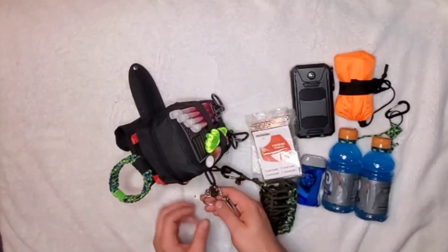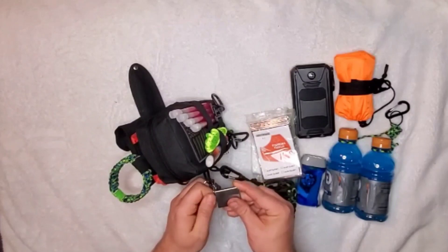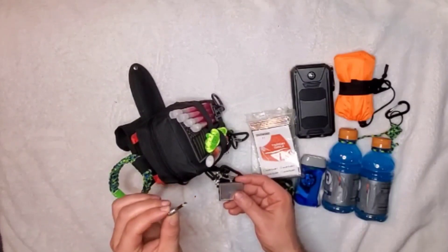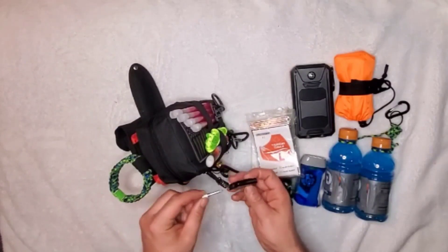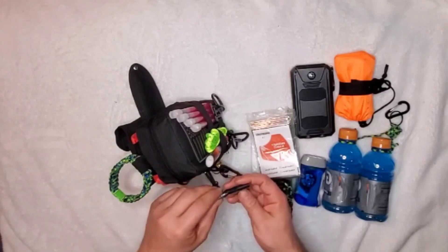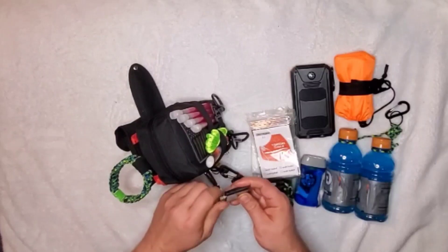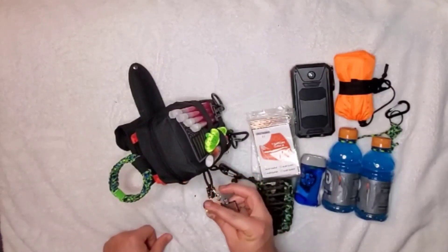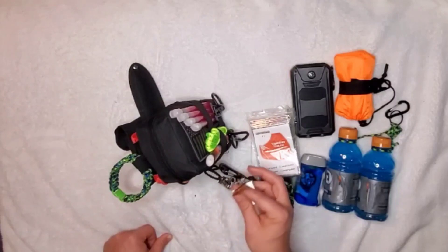Then I have the forever match. If you've never seen one, this screws open — I've used this one before — and it works basically like a ferro rod. You strike it and put it back in, and you can use it over and over again. A fun little item to have. And then there's a whistle for all sorts of reasons — they're cheap and do come in handy.